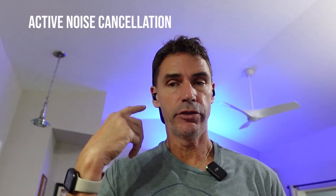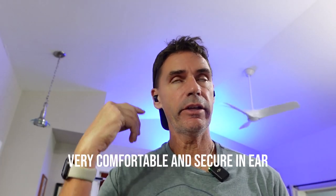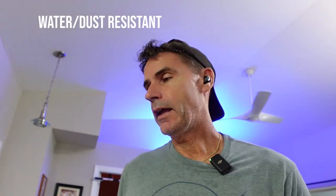So what is there not to like about these? Active noise cancellation, super comfortable, very secure — they do not slide around. They'd be good for any sort of activity, water resistant, and a choice of colors. I believe there are three or four different colors.